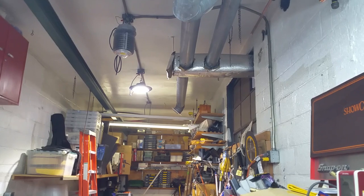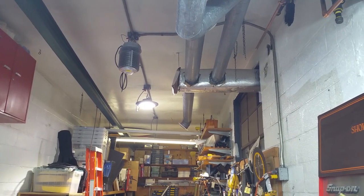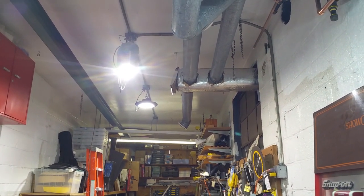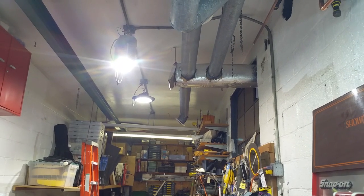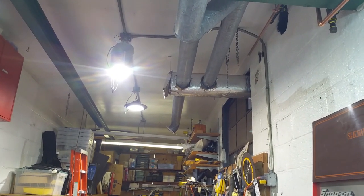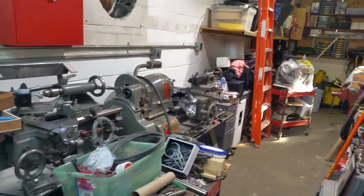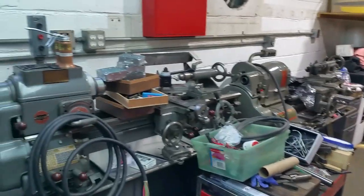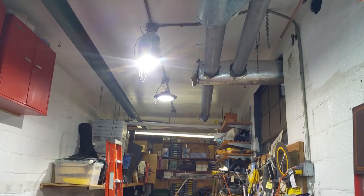I'm just going to sacrifice that and go with the UFO for the sake of pleasantness working back here. Here they are both on, and you can tell the first one does look quite a bit brighter by the naked eye. One thing I didn't care for is the ceiling looks kind of shadowy up top, but I'll get used to that — it's not a big deal. Looking at my machines, everything is lit up really well.